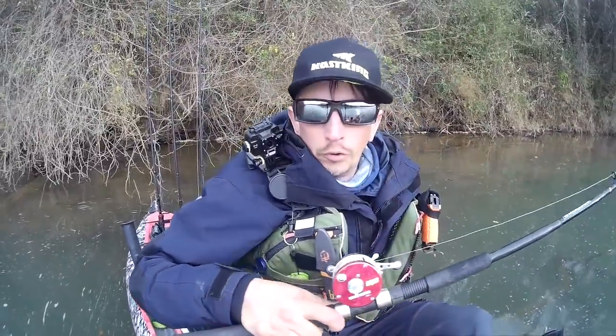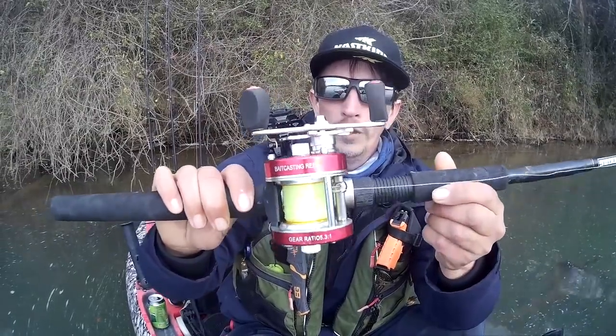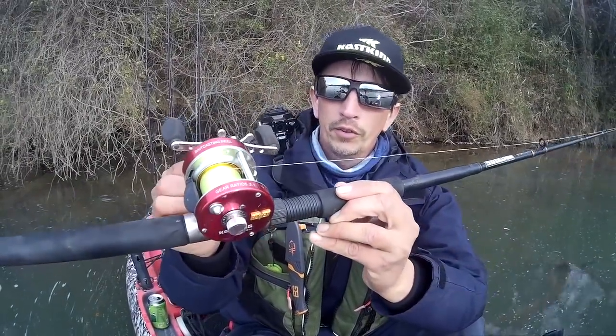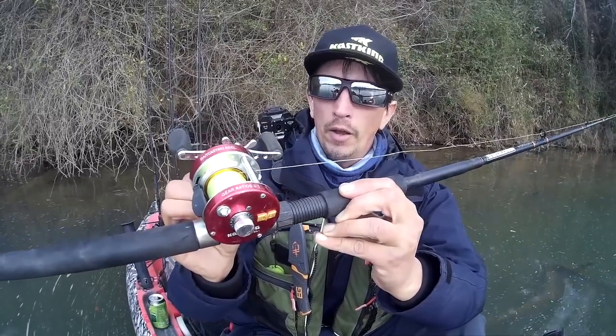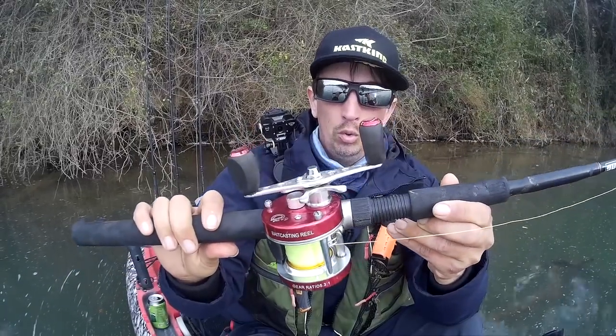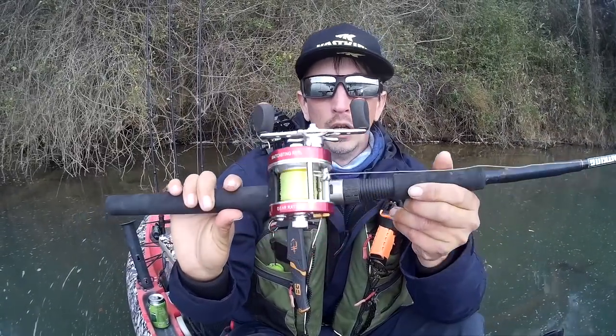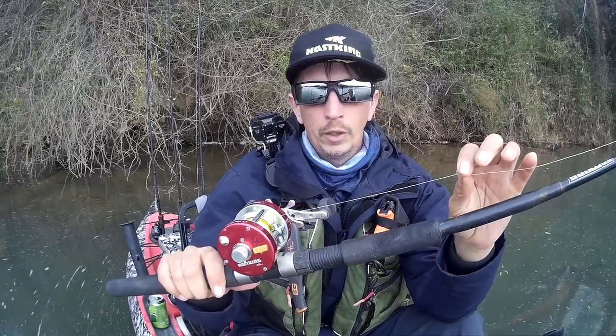Let me get a little closer to the screen here. This is your Cast King Rover — this is the 40, the smallest of the Rover series. I use this for kayak fishing; it doesn't really need to hold a whole lot of line. It'll still hold 140 yards of 40-pound braid. I'm running actually a 25-pound mono on here right now.